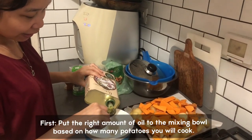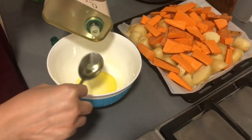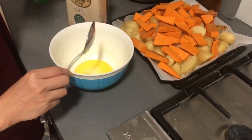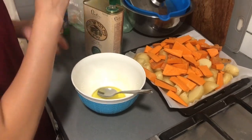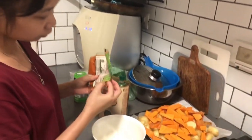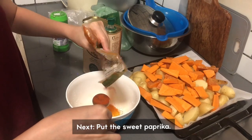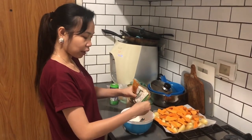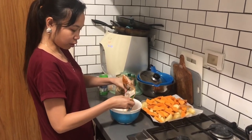First you need to put the oil, because the oil will help them cook. Since I'm cooking a lot, I will put five spoons. You can always add more oil or more seasoning if you want. Then I'm putting the sweet paprika — I want a lot of sweet paprika. It's so nice and very healthy. I only came to know about sweet paprika when I came here to Israel.